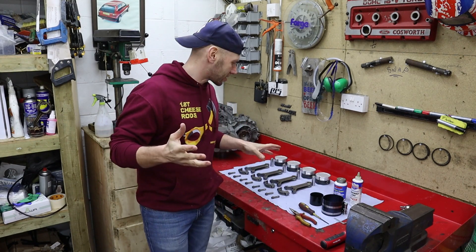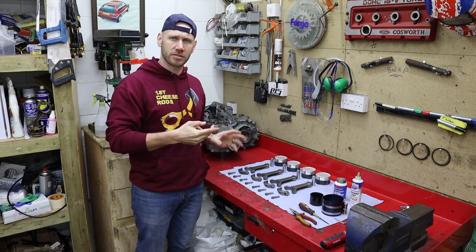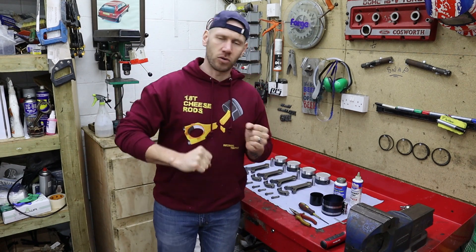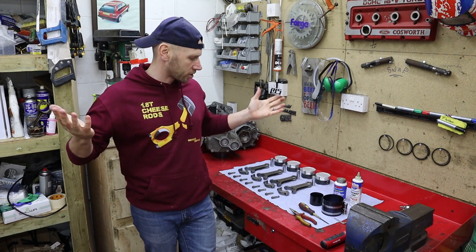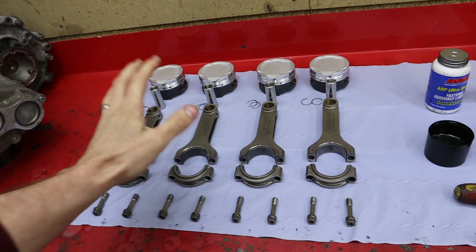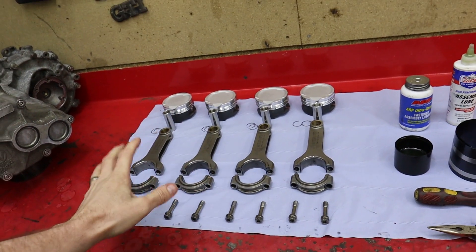Welcome back to another video. This time we're going to be assembling the pistons, the rods, the rings. We're going to get it all into the engine, get it all turned over, make sure it's nice, torque it down to spec, check clearances — loads to go through. I've got everything clean so it's absolutely immaculate.